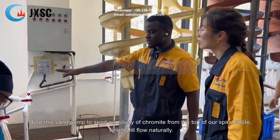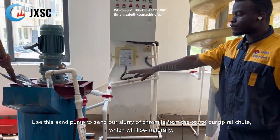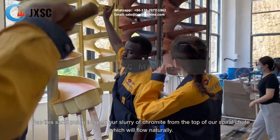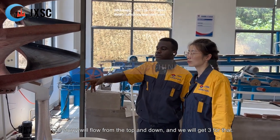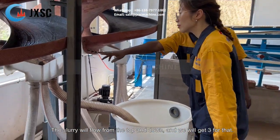We use this sand pump to send our slurry of chromite to the top of our spiral chute, which will flow naturally. The slurry will flow from top to bottom, and we get products from the separation.